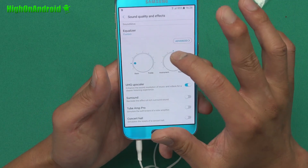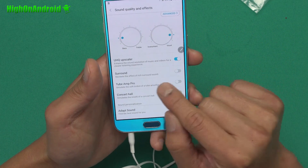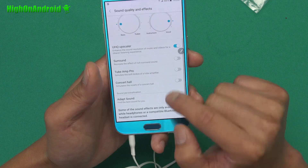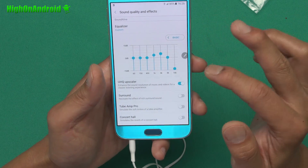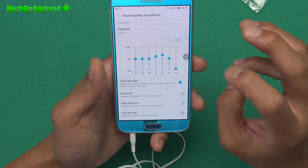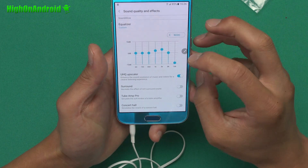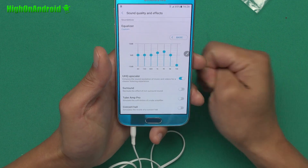You can put more bass, instrument, vocal — surround sound, Tubam Pro, concert hall, some of the effects. There's also an advanced section where you can go ahead and tweak your own equalizer. I actually really like this — usually I install Viper for Android to do stuff like this, but now I'll be able to just use the Samsung built-in tools.